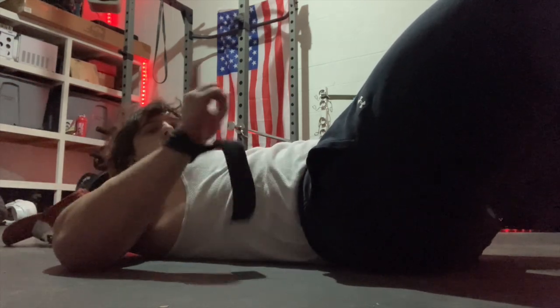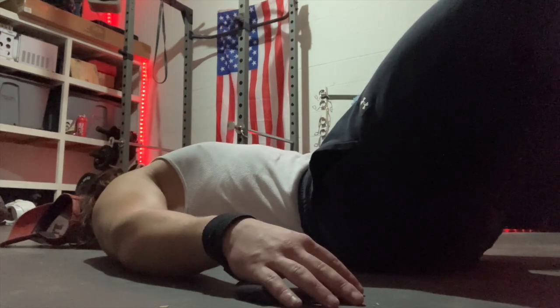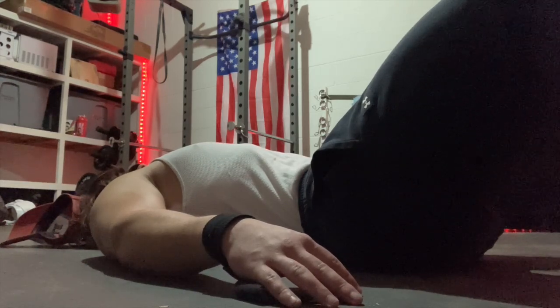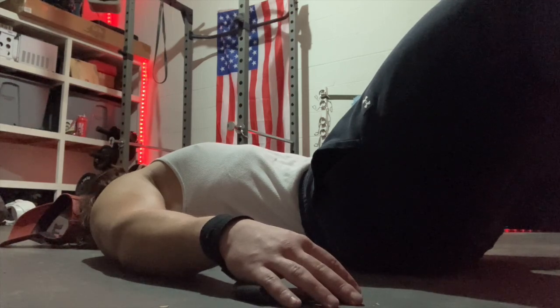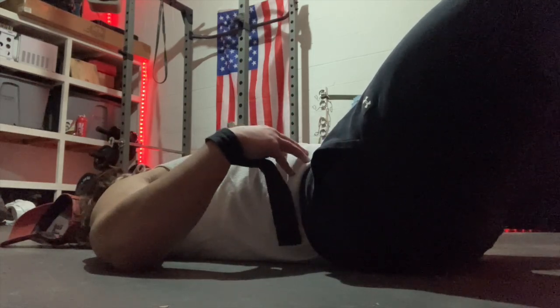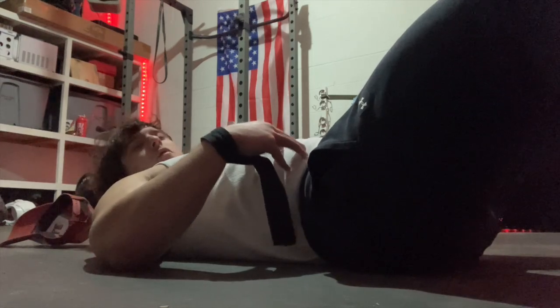Alright, just going to do one more here. Oh yeah - oh, almost got a cramp on that last one. Okay, let's test to see what my vacuum is actually looking like without the shirt on.